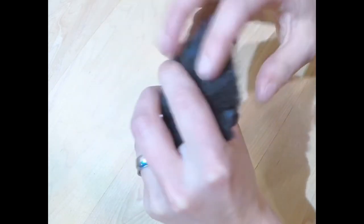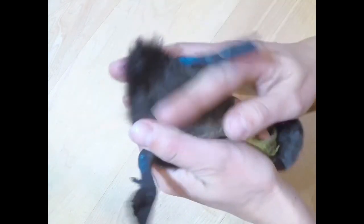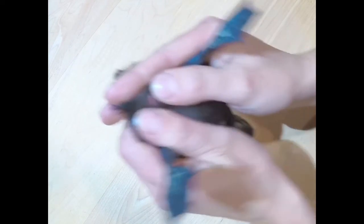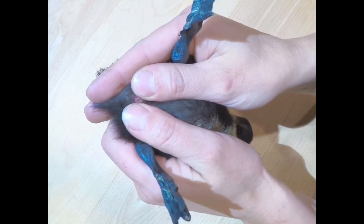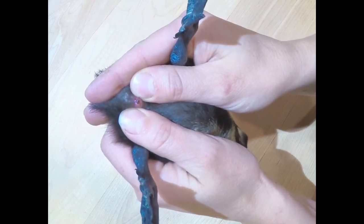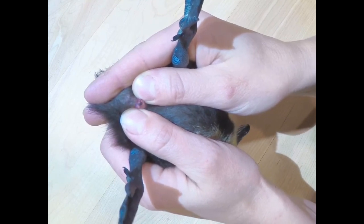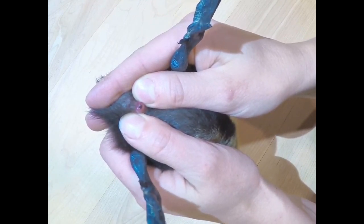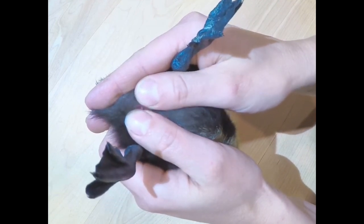You want your finger underneath the base of the tail and you want to let its legs spread. Position your thumbs together, then push down and spread apart. This is a boy — you can see his little penis right there. It looks like a little worm or a little maggot.